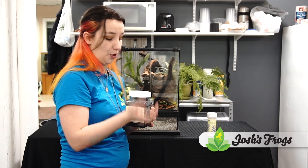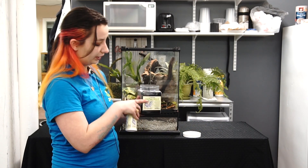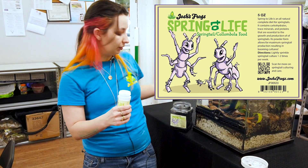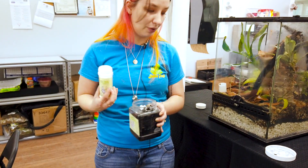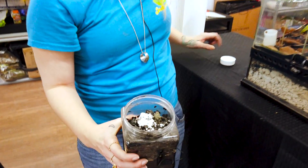I actually have four cultures at home. After I've dumped it out, I'll refill it a little bit with water, and then I'll take the springtail food that we have and just shake some on top. I give it a pretty good little powdering in there, just so that you can get a nice bloom going.